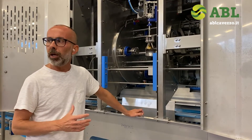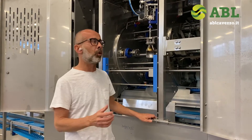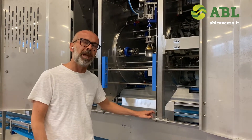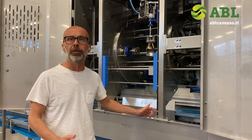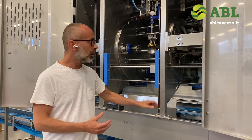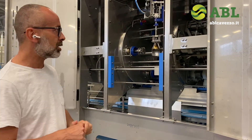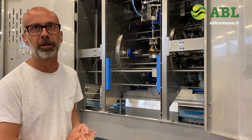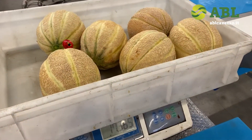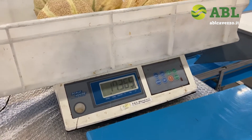We have extensive experience in the fresh-cut food market, so we know what normal yield is when making manual processing. The first trial is on cantaloupe variety melon. Here we have six melons — their total weight is 17.365 pounds.